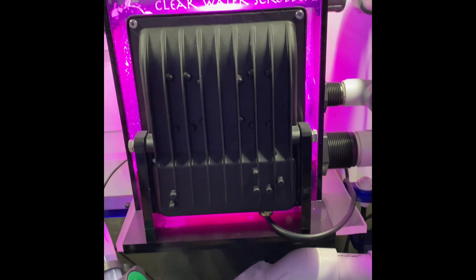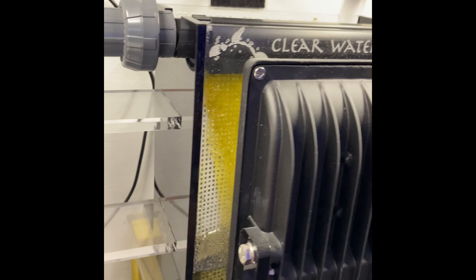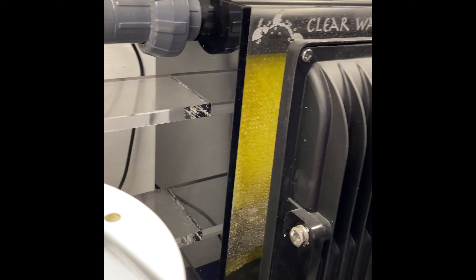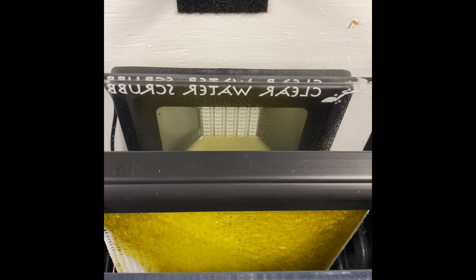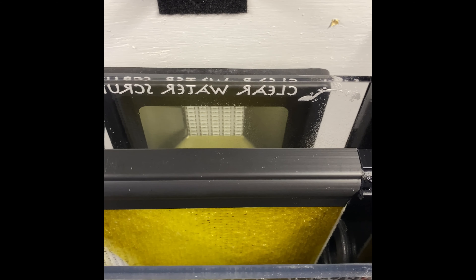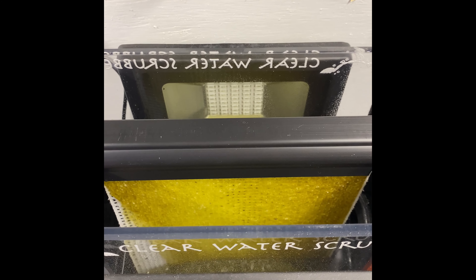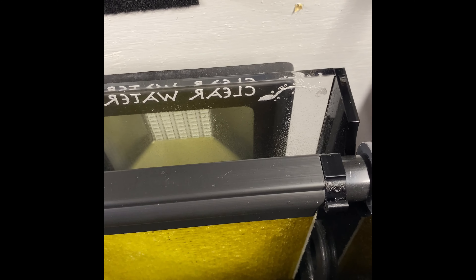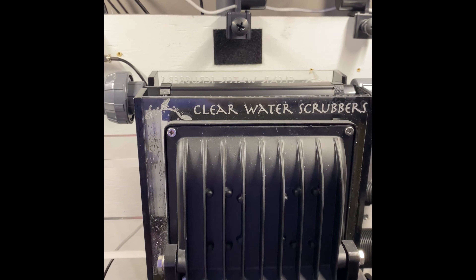You can kind of see the algae growing in there. Let me turn that light off. Now you can really see the algae — we've got some good algae growing. We'll let it of course pick up a little bit more before I harvest any of it, but pretty cool. I think it's working pretty well.